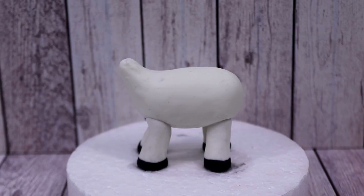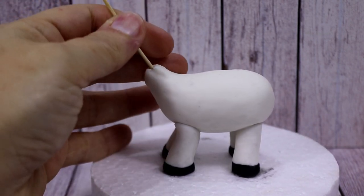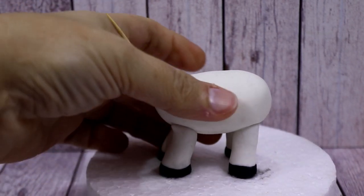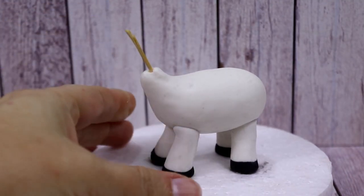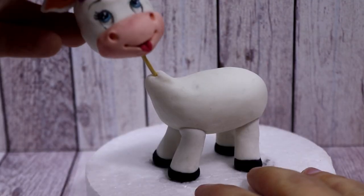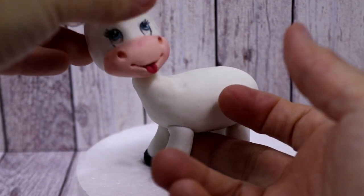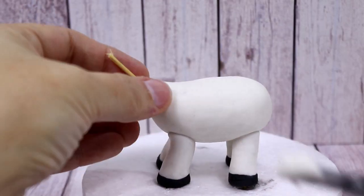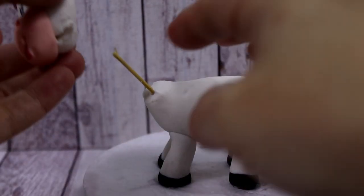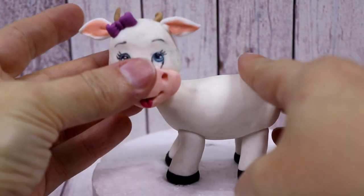Now that the body and head are both hard, I'm going to insert a cocktail stick inside the body. If it's too long, make sure you cut it — you don't want the cocktail stick to break the body or the cow head. Then you can add the little cow head. Mine had a long neck so I decided to cut more fondant from the neck, and now it looks much better.